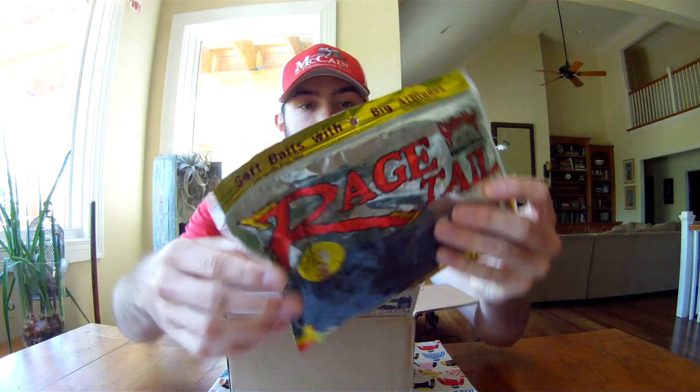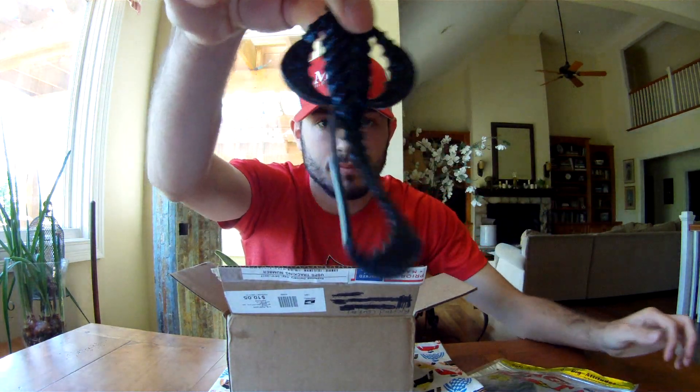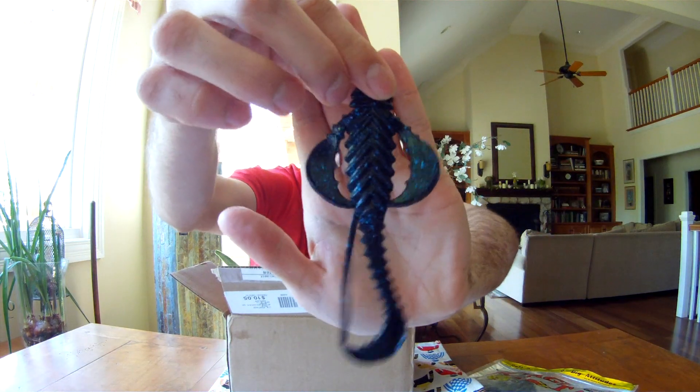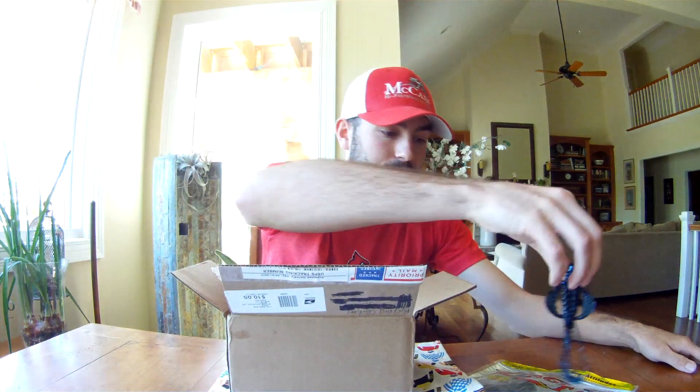On top we have the Rage Tail Rooster — this is just a creature bait, a really big creature bait in black and blue. Definitely throw that on a flipping hook, punch it through some grass. It comes with the coffee scent from Rage, as always.